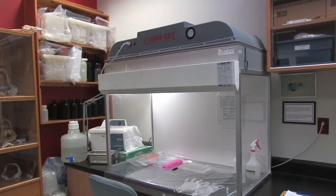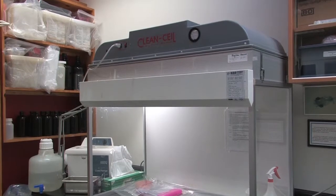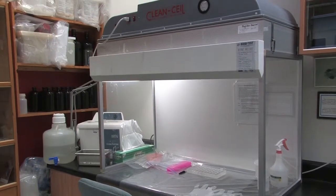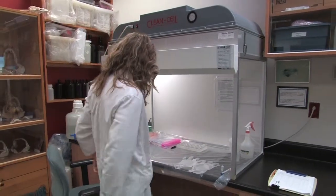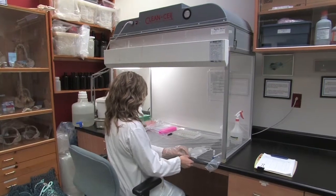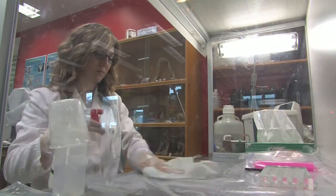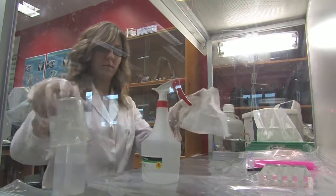All decontamination is done in the CleanCell air workstation. The CleanCell is a reverse flow laminar hood fan filter module designed by MicroZone Corporation, creating a positive airflow through a HEPA filter in a contained environment, which helps keep the samples contaminant free. Turn it on before you begin your decontamination session. Be sure to wipe down all surfaces with 95% ethanol before working with your samples, with particular cleaning attention given to the working surface of the CleanCell. Always wear plastic gloves when working with samples in the CleanCell.